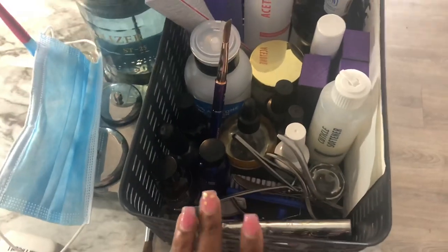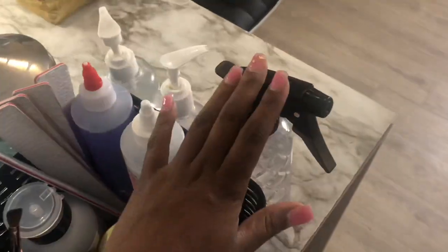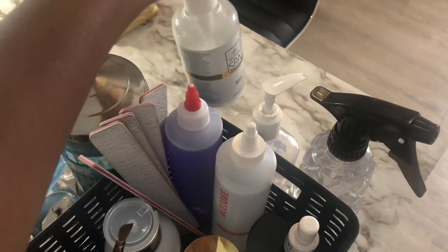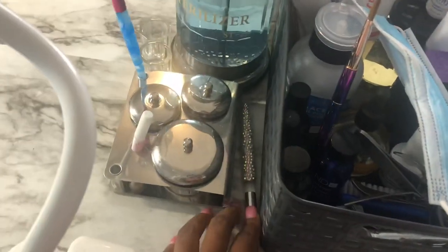Right here I just have some alcohol in a spray bottle so I can spray my client's hands, some Dermaxx hand sanitizer, and then some hand lotion.